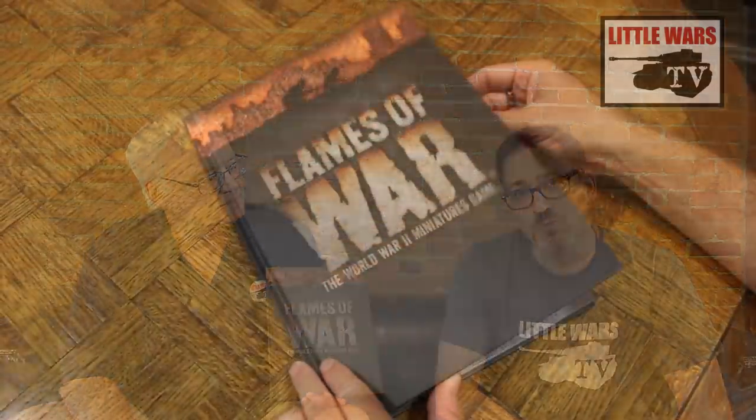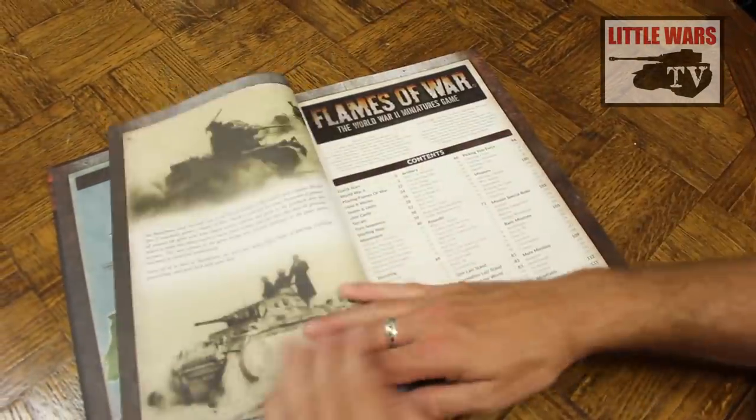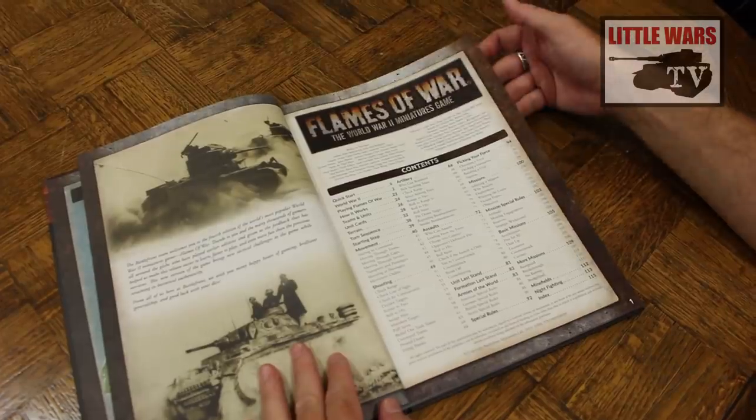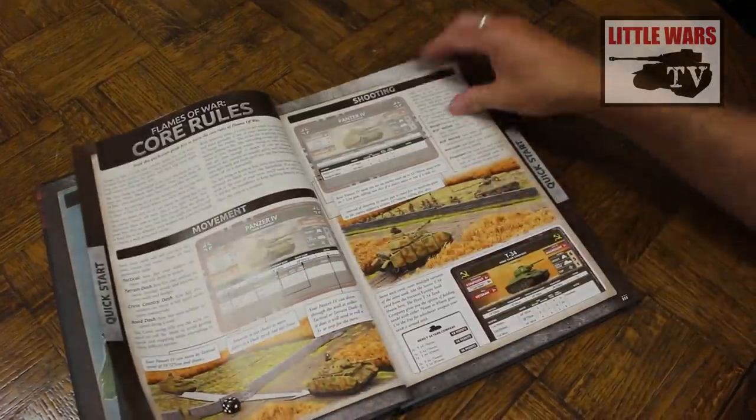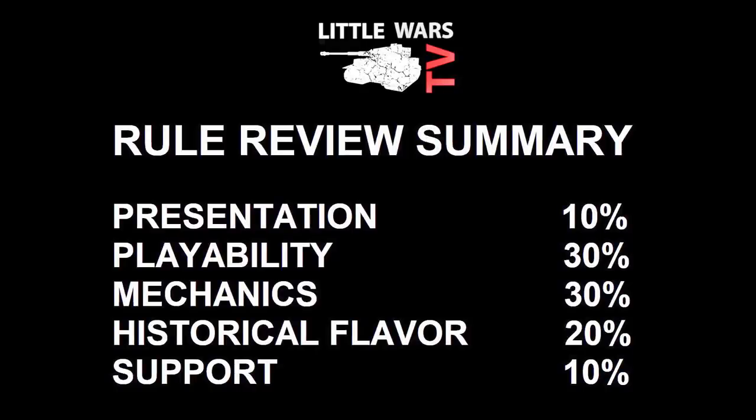I've actually owned and played versions 1, 2, 3, and 4, so I guess that makes me an expert. The rules cover 15 millimeter World War 2 company-sized actions, and we will judge it on five categories.